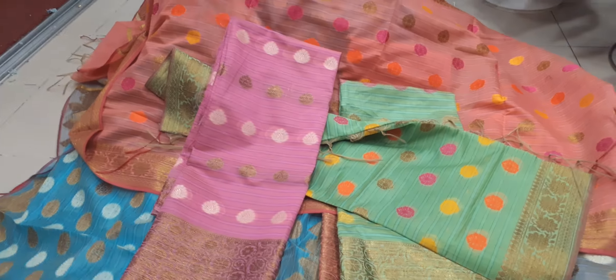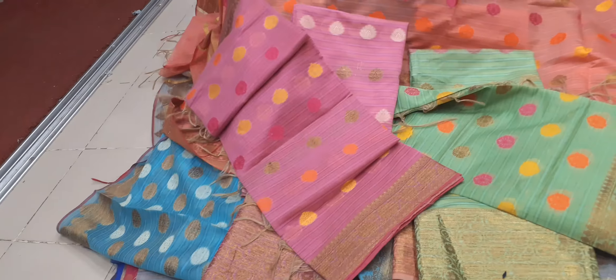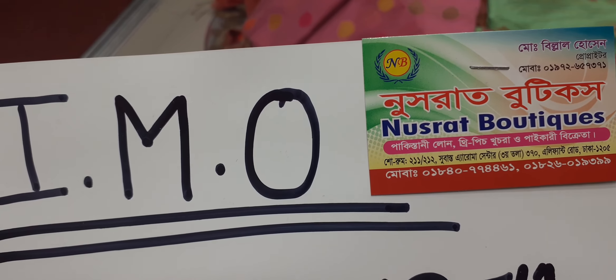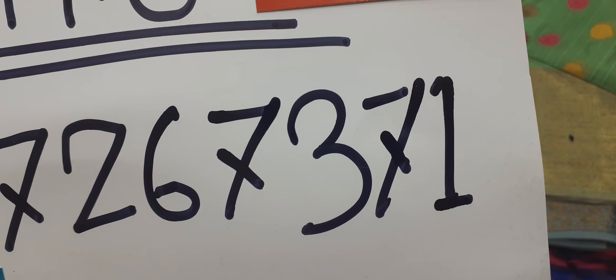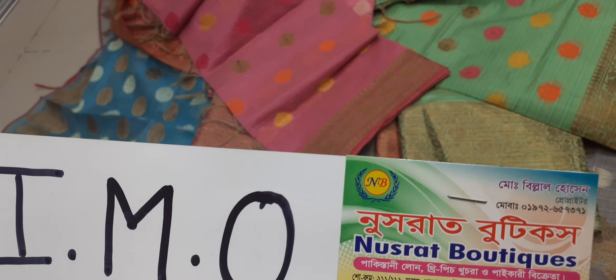I've seen the red color and the yellow color. There's a red color — red color, white color. And the phone number is 01972657371. This is 01972657371.